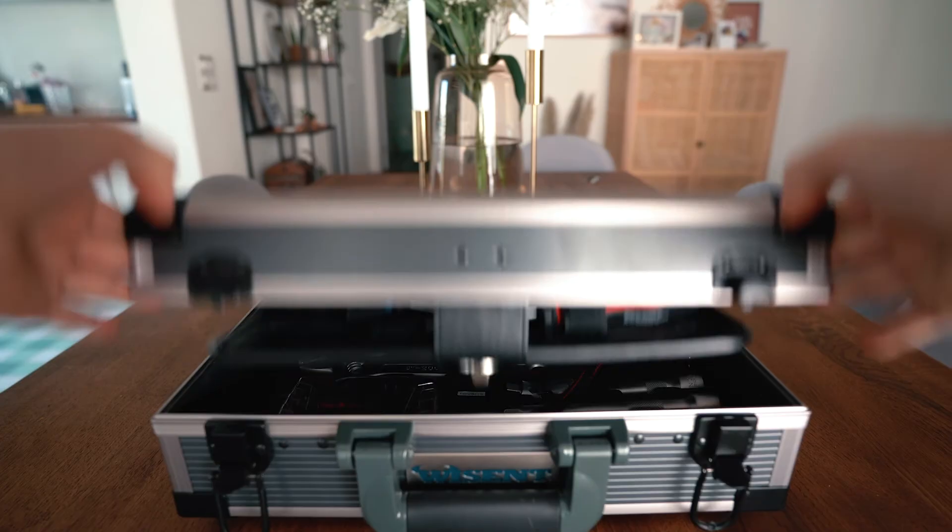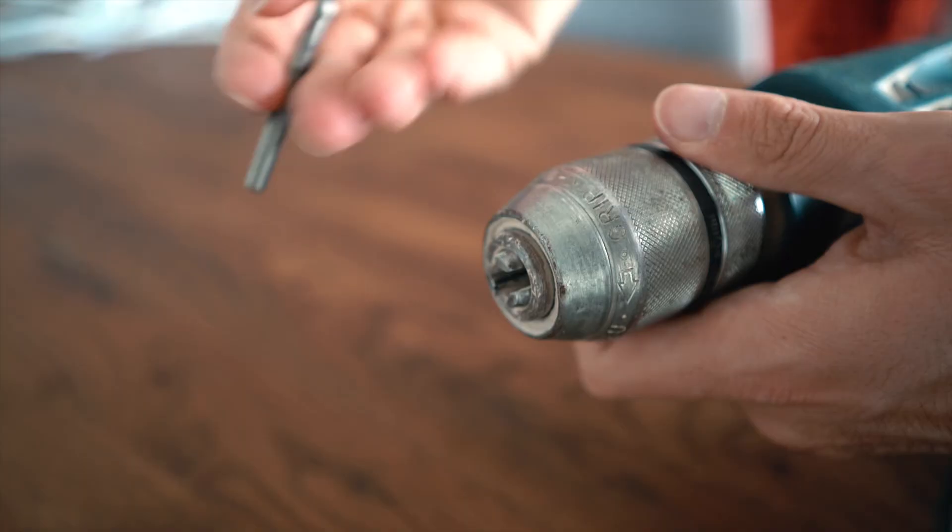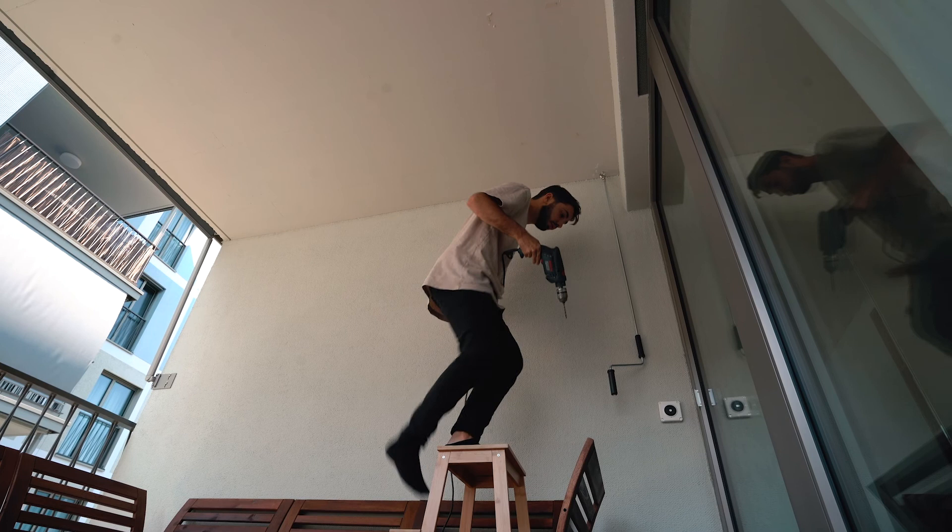And some more tools. This was my first time drilling holes in a concrete ceiling. Is it that obvious that I had no idea what I was doing? Well, here goes nothing.